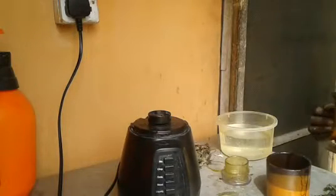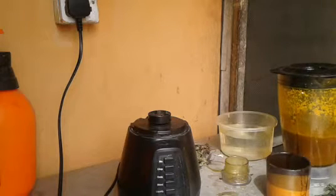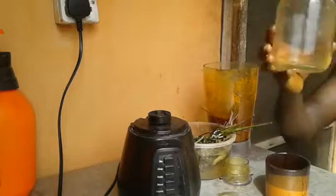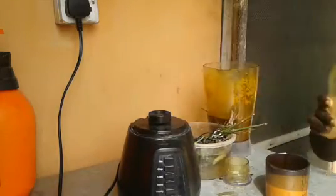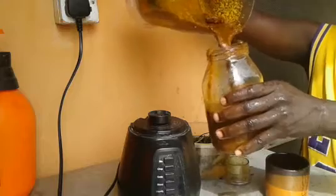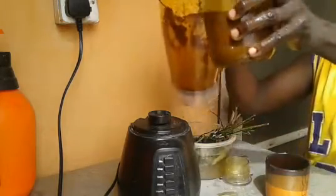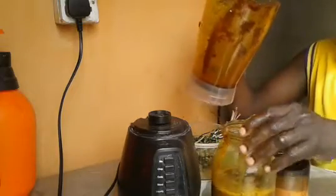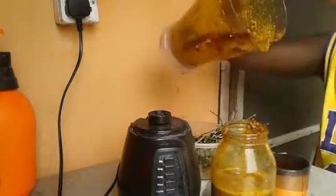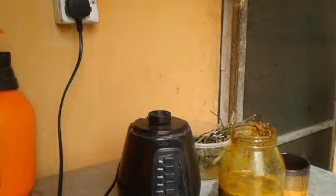We are done blending, so what we need to do now is to package it. Right here we have a jar — a bottle jar — that we can use to package this turmeric and habanero pepper extract, mixed with black strip molasses. You can be rest assured that for the next two months you can keep on using this medication.